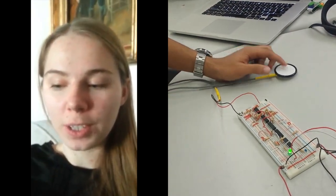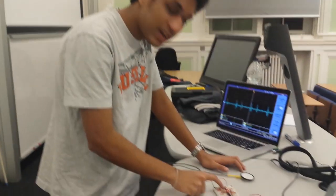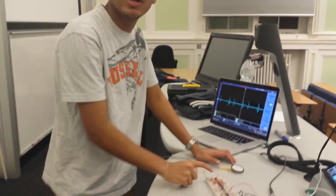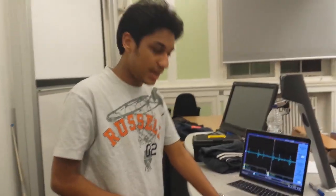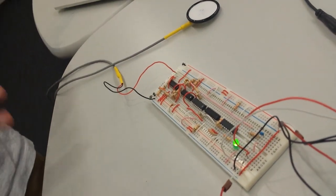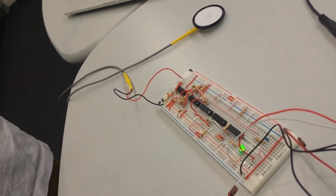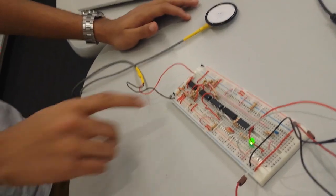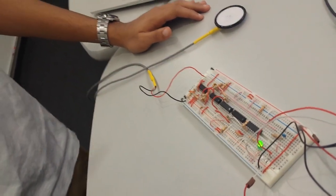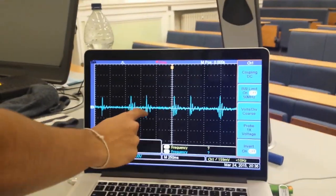Heart sounds are transducted here to about 1-5mV. This stage right here amplifies it to around 2-3V to drive a headphone. Then here are the filters — we cut off all signals less than 50Hz because of mains noise, and anything beyond 200Hz, because the most common heart sound frequency is around 100Hz. This is basically the signal that we get — lub-dub, lub-dub.